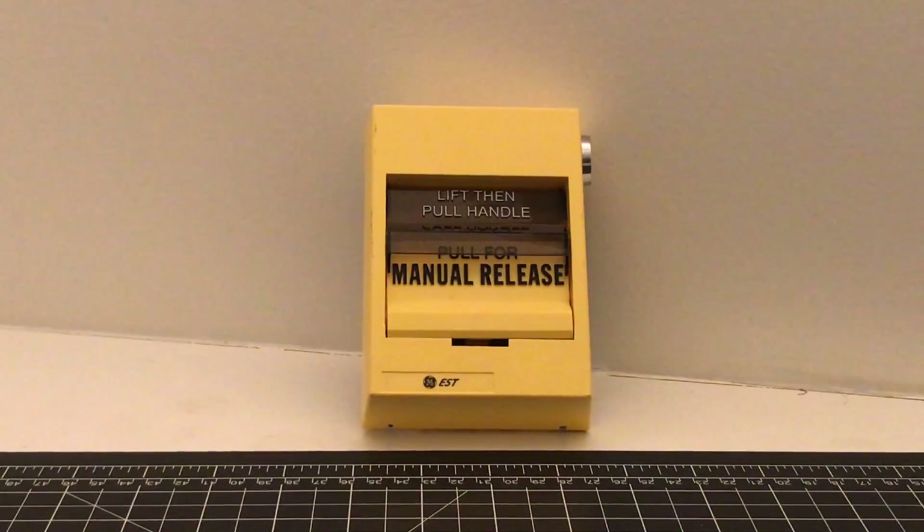So that pretty much wraps up the video today of the review of the EST 278A-REL pull station. I really hope you enjoyed this video and learned something. Please do expect some new videos coming soon — I know I haven't been uploading a lot, I've just been very busy. Also, if you guys are wondering about where all of the system tests are, the home system was taken down a long time ago, and all of the systems down in my basement have been taken down because we're doing some renovations and cleaning. But hopefully soon I will try to get up some new systems, and if not, I'll make new reviews and demonstrations. Thank you all so much for watching, and see you all next time.